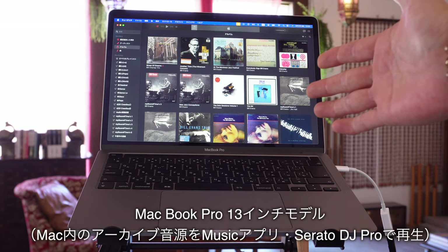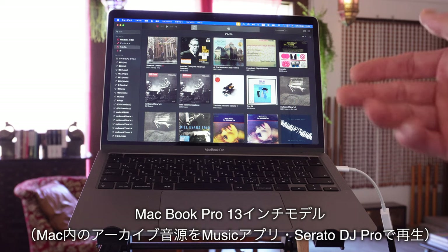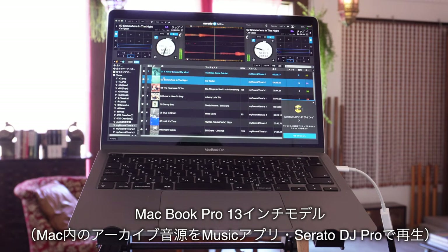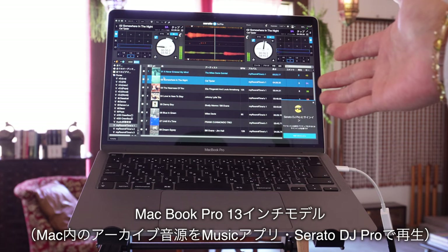まずはPCオーディオの再生はMacBook Pro 13インチモデルを使用しています。Mac内のアーカイブ音源をミュージックアプリ、そしてSerato DJ Proを使って再生しています。